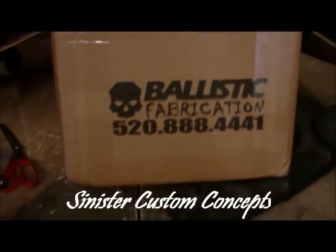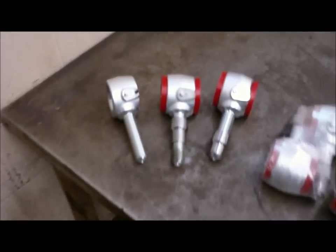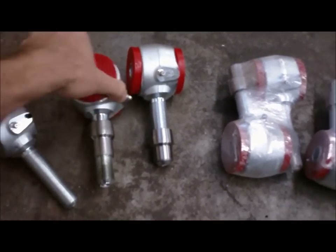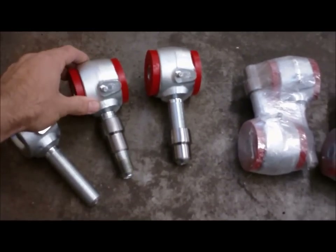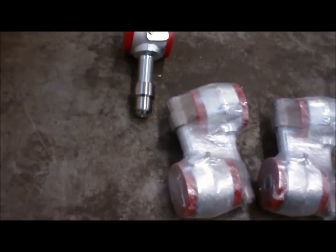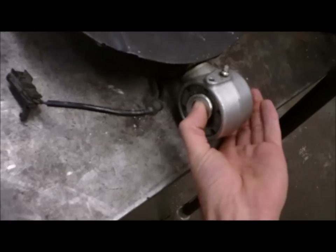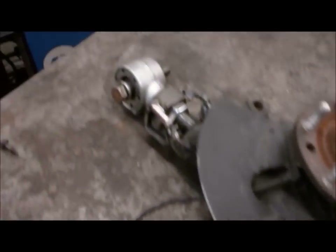Just got all my parts in from Ballistic Fabrication — shout out to them, products are sick. Check it out, we got some bad ass rod ends. These are going to be on the frame side, so I'm going to build my upper control arm like that. And then this piece right here is another one of these ball joint style, basically a beefy heim joint that I'm going to use. They put these on F-350s and go right off jumps with them, so I know they're pretty damn strong.